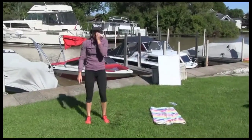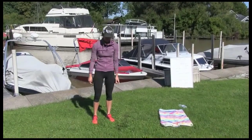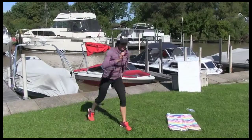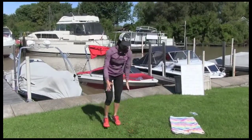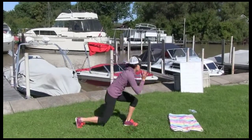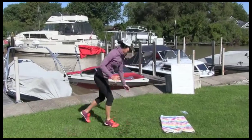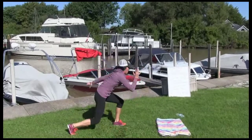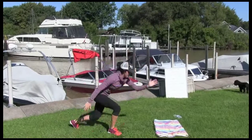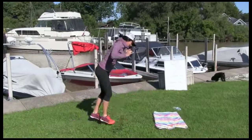What do we have next? Power lunges. Okay, 15 sets — 30 total. Ready? Let's go: 1, 2, 3, 4, 5, 6, 7, 8, 9, 10, 11, 12, 13, 14, 15, 17, 18, 19, 20. 10 more. Let's go — 24, 25, 28, 29, 30.